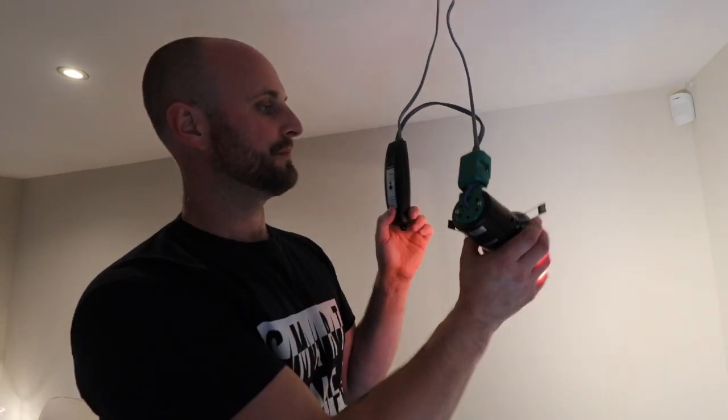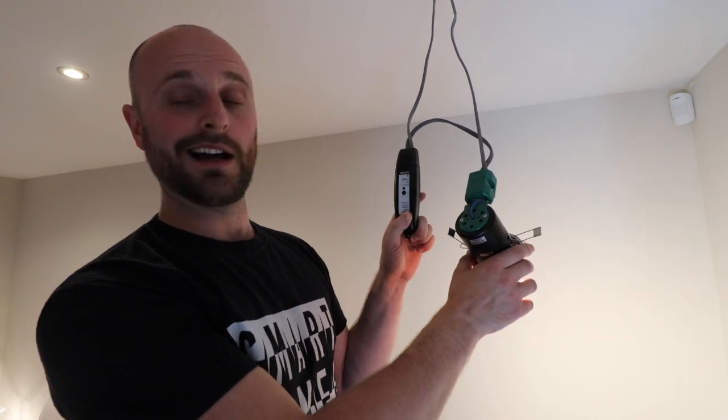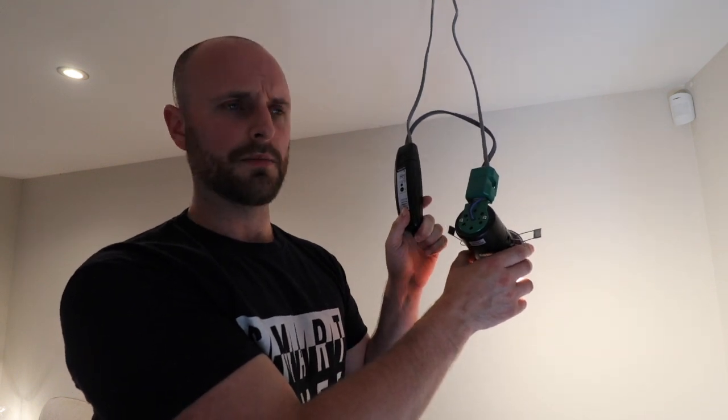So that's it — that's your spotlights installed on the Lutron system in line with a Lutron inline dimmer. Easy peasy. See you next time. And subscribe, because that'll be nice.